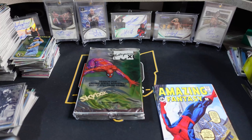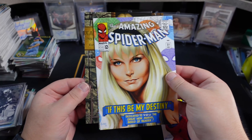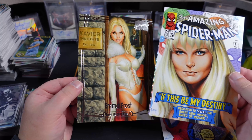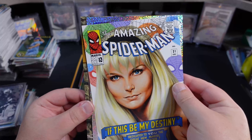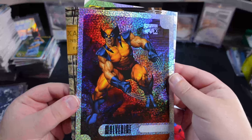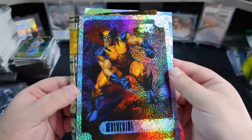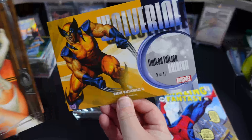Got a little Gwen action there — that's our back card. White Queen, Emma Frost. And then we got a Hollow Foil Wolverine — nice. I don't believe these are numbered, but that actually looks pretty cool.